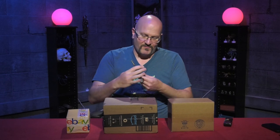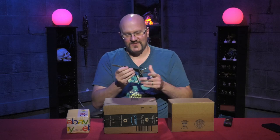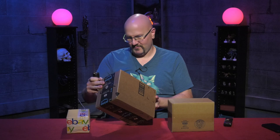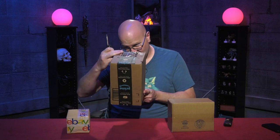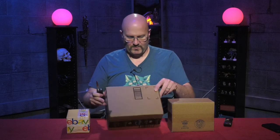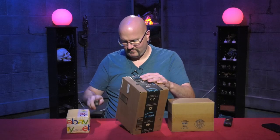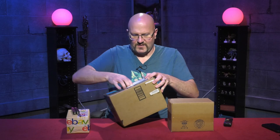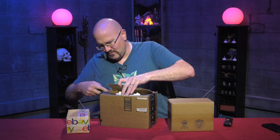That's the pliers side. I'm going to open up the biggest box first, because it's like Christmas, except in summertime and quarantine. This box comes from a person. Collectible toy soldiers. Again with the effing tape, dude.